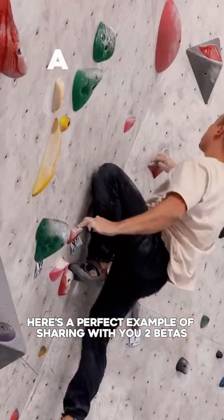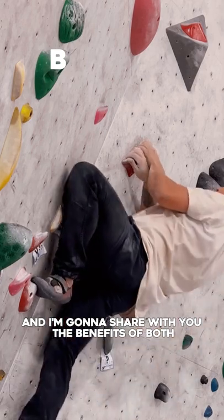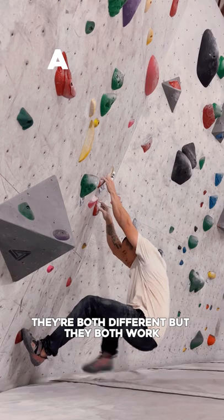Here's a perfect example of sharing with you two betas that work for this climb. I'm going to share with you the benefits of both. They're both different but they both work.